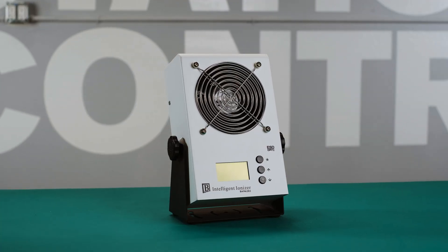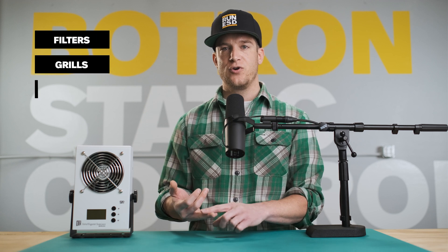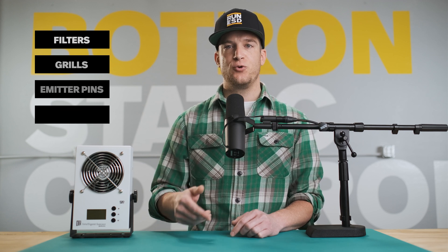For this video, we'll be using the Botron Intelligent Ionizer. These come in different form factors, from benchtop to overhead, with a single fan on up to three. The components we'll be looking at today are the filters, grills, emitter pins, and fans. All of these are subject to dirt, dust, oil, and grime. As debris accumulates over time, it can impair the performance or even damage your ionizer.